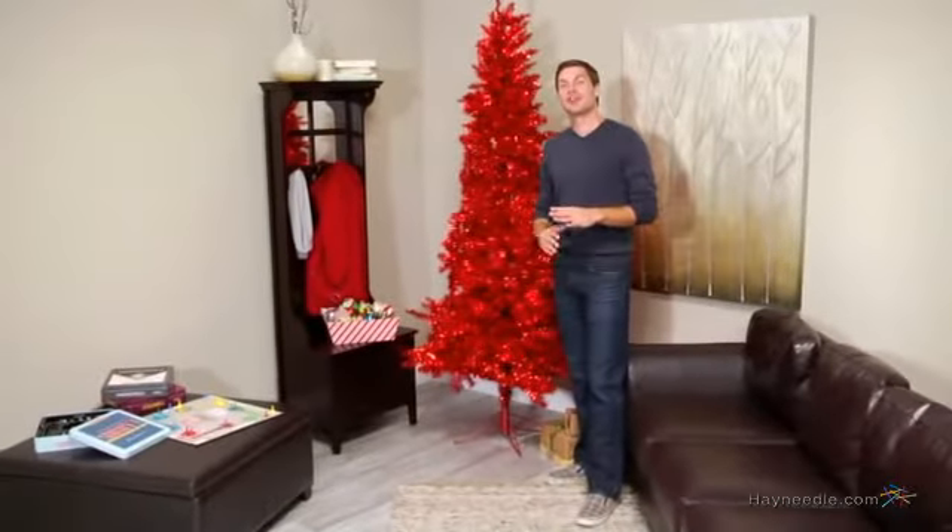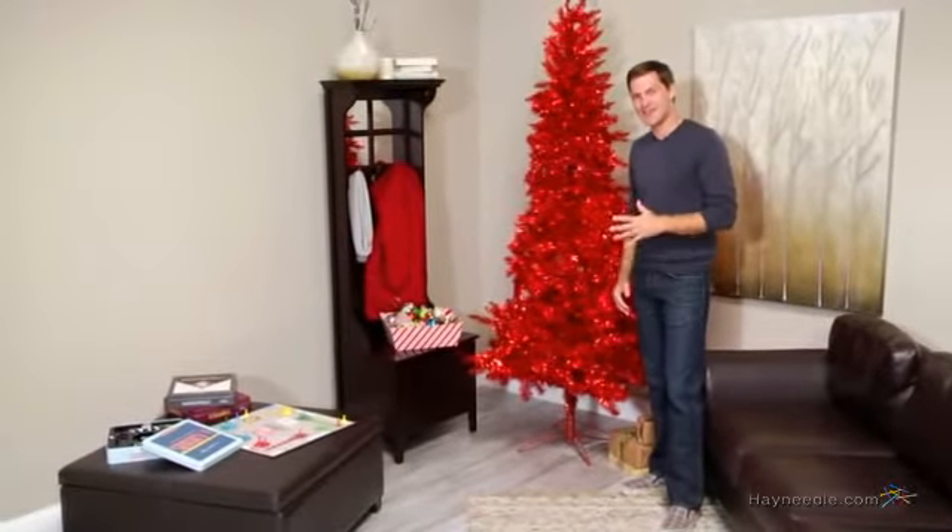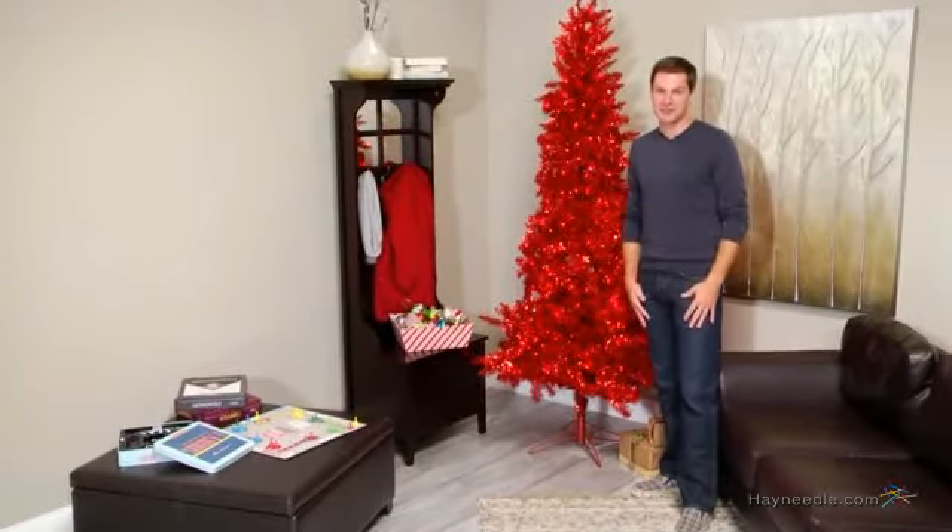Hi, I'm Mark with Hayneedle, and if you're looking to add a punch of merriment to your holiday season, then you're going to love the 7.5 foot red Tiffany Tinsel Tree.